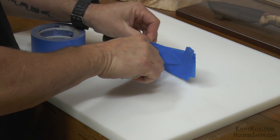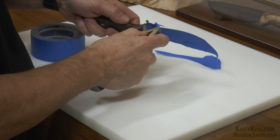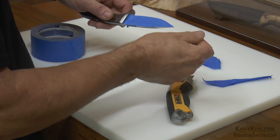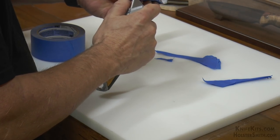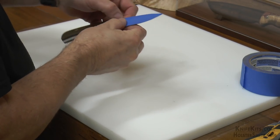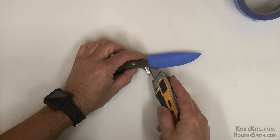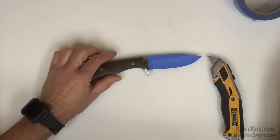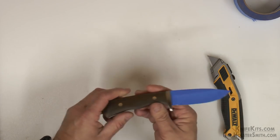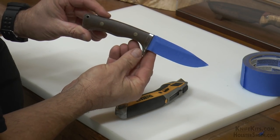Unlike when you're making a kit and you're using tape just to protect yourself and the blade — where you don't care if it has bubbles — in this case we want this tape to be perfectly smooth. You want to make sure it's on there good and snug, with no parts sticking out or hanging over, because those will have an effect when you mold your Kydex around it.